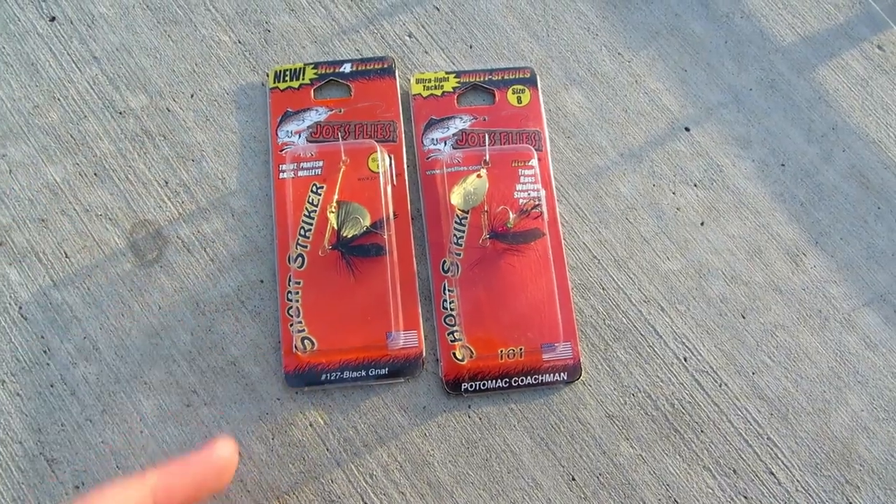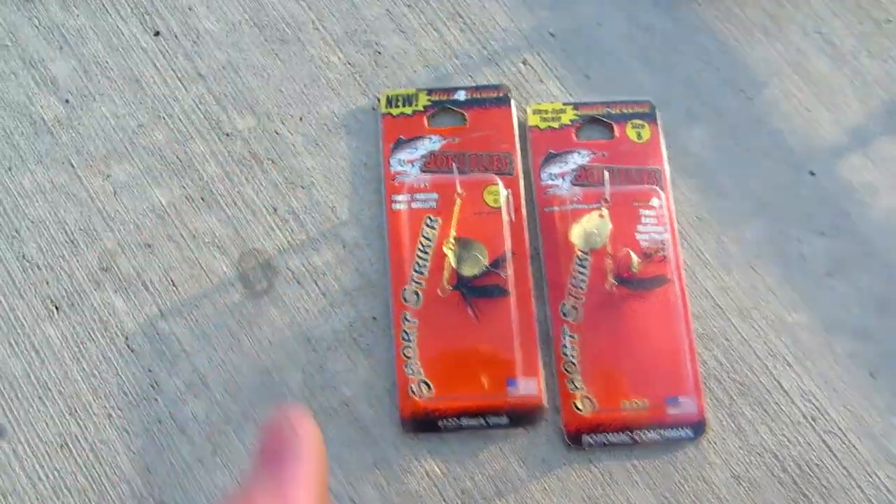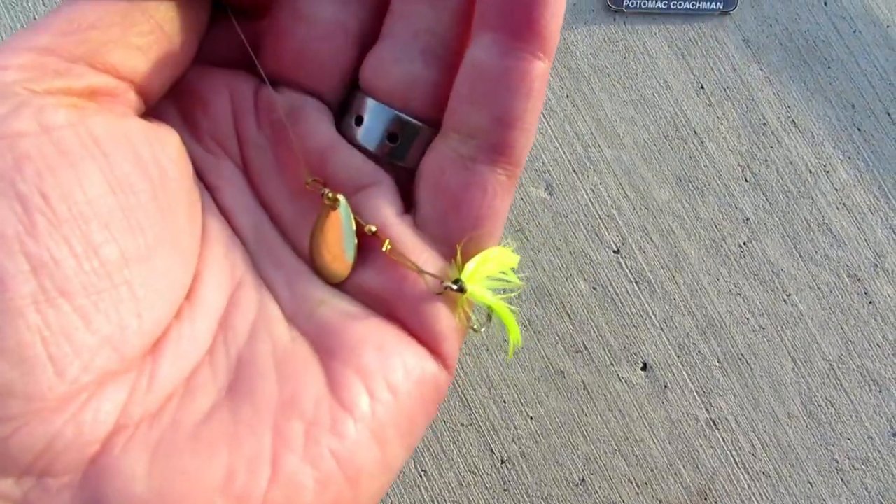I couldn't get enough distance with just the lure on there because it's pretty light, so I've been running a couple of split shots just to get some distance — about 12 inches up from the lure itself.